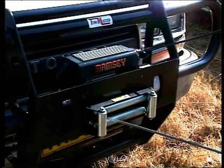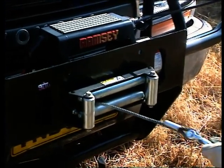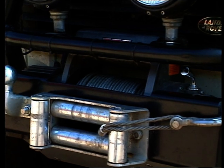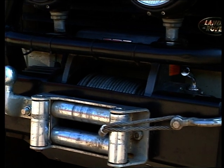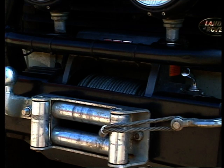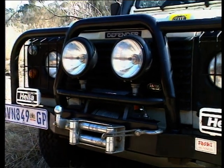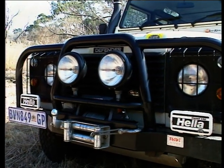The most common winches available in South Africa are the electrically driven front-mounted winches. More often than not, these are neatly integrated into the front bumper and bush bar combination of the vehicle. This type of mounting reduces the protrusion of the winch in front of the vehicle, which in turn reduces the hindrance to your approach angle.